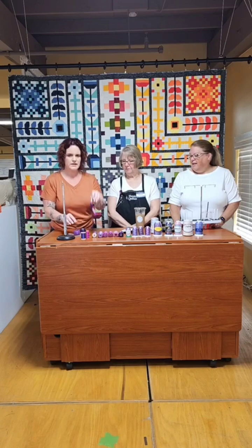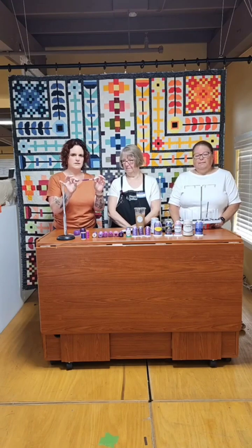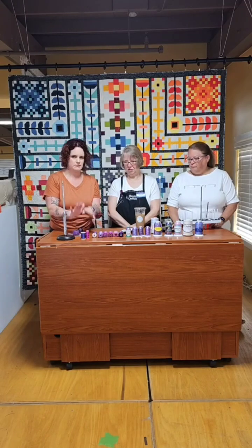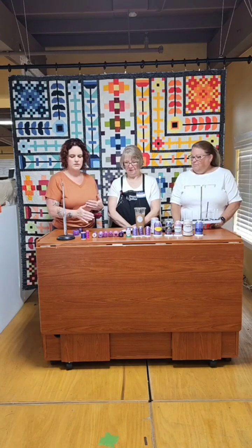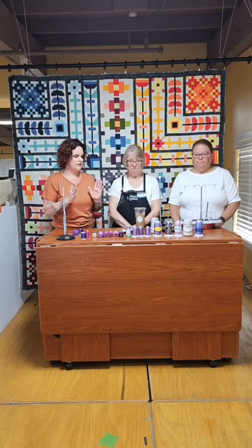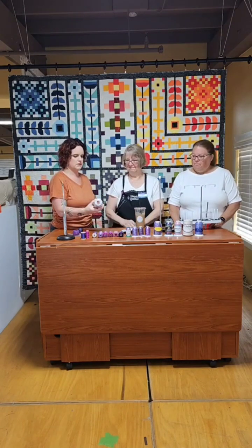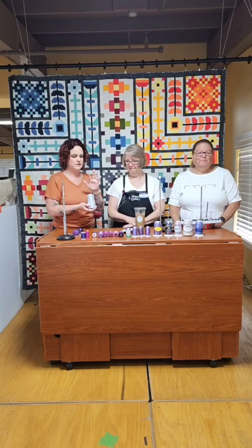For hand embroidery basics, you start with threads like Cosmo floss or DMC flosses. For those of you who want chunkier threads — we've got you. Then we work into what I call piecing threads, which can also be quilting threads. For piecing, you generally want a 50-weight. Most of the time, most people just stay right down the middle. We carry Aurifil, which is the one we recommend for a lot of your piecing. You can get it in big cones or normal spools.